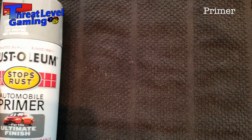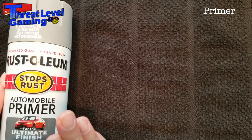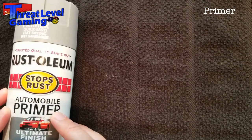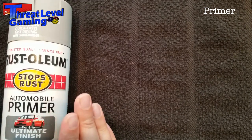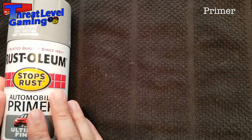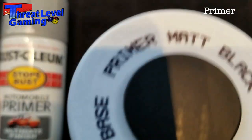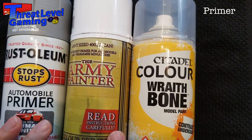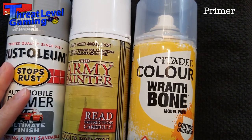For primers, you have options. There's automobile primer from Home Depot — really affordable, actually really good quality, super easy to find. The downside is a limited color palette: basically primary colors plus black, white, and gray. The next option is branded primers from companies like Army Painter and Games Workshop. These come in a wide range of colors, so you can half-paint your model just by priming it in the right color, like red primer for red models.